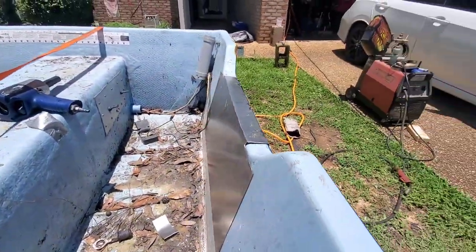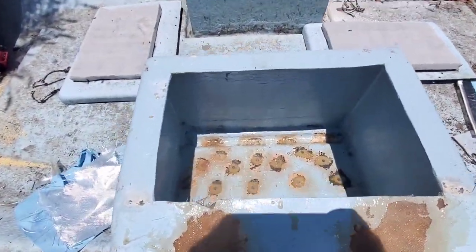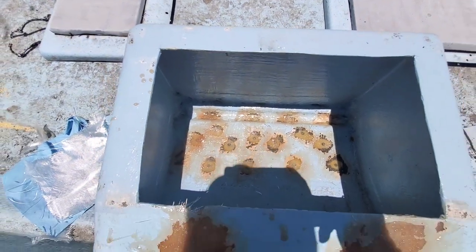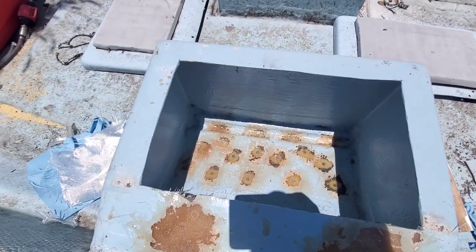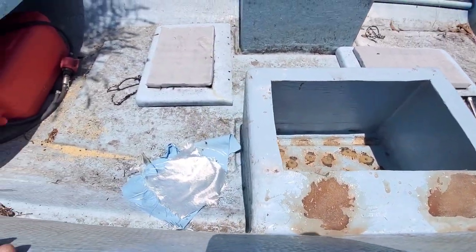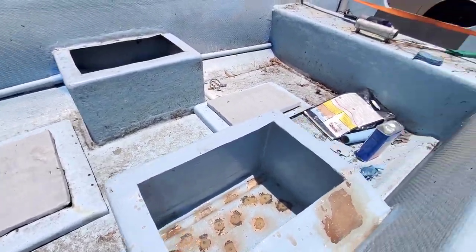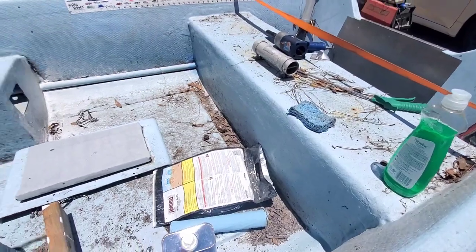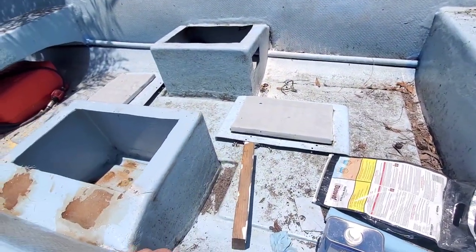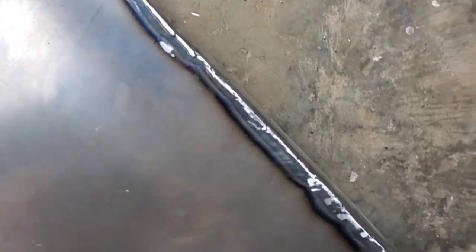Going to weld that in here in a little bit, pull it off. Got all the holes in here patched up, and I got to do it from the bottom and then go from there. I still got to fix the front, just trying to get everything patched up so I can get straight to painting and throwing that motor on. Just finished welding this, grinded it down - not the best, but it'll work.